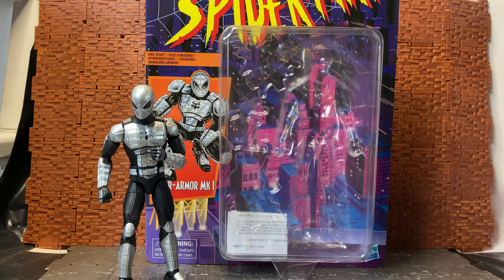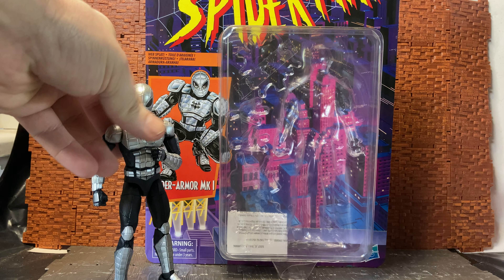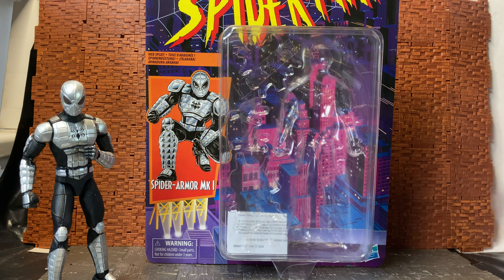Hey YouTube, TicAnders here doing another action figure review. This is something I generally don't do on my channel that often, which is Marvel Legends. Normally the Marvel Legends stuff is very pricey over here, and sometimes you can't find the full waves or the really good figures that you're looking for, so you kind of have to pick and mix.